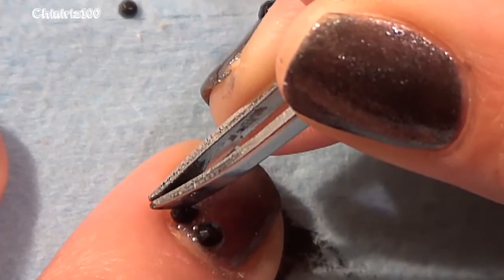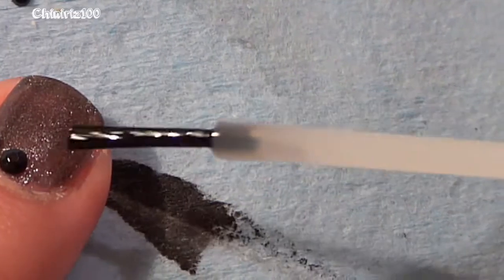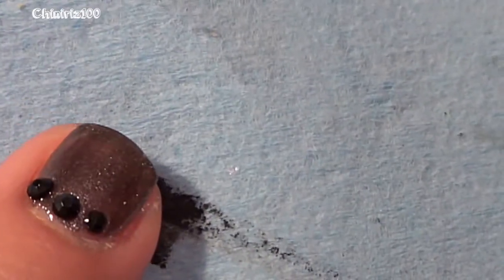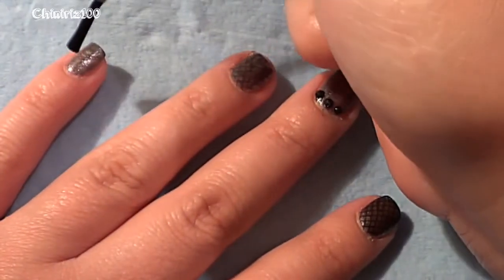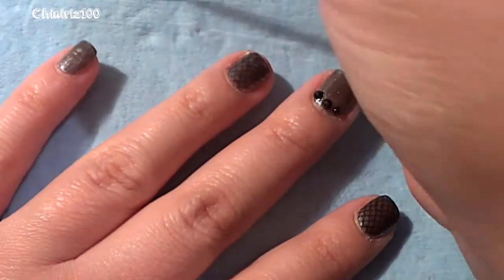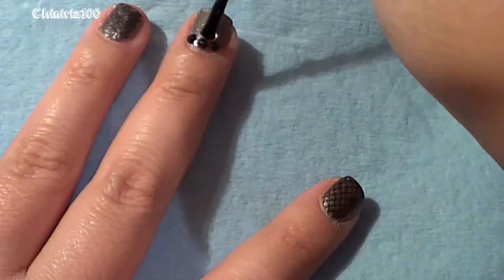The pinky and the thumb just stayed in plain normal polish. This design is basically inspired by the Ipsy Glam Bag, which had little metal studs across the top of the bag. I loved the gunmetal color, remembered I had these polishes, and said hey, why not?